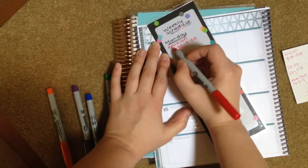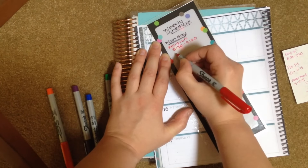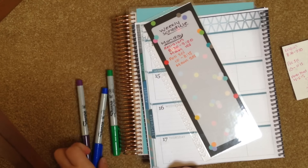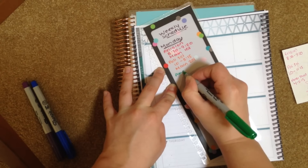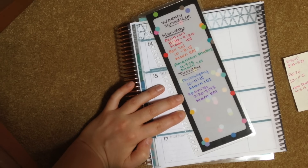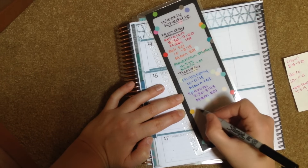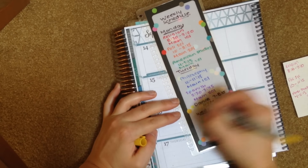What I recommend is writing your class name, the time of your class, and the location — I'll just put Main 101 to represent the main building. You can also write your professor's name on this list; I always liked having my professor's name handy just in case I forgot it. I'm also going to use my black marker to write in any activities throughout the week, such as dance classes and clubs. If you're in sports, write in your practices as well.